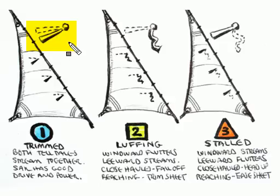In our second illustration, we're looking at the windward side of the sail and you notice that the telltale is only streaming on the leeward side — the windward part of the telltale is fluttering. To remember what to do here, concentrate on the windward telltale. In this case it's fluttering, and fluttering means you need to fall off on a beat.